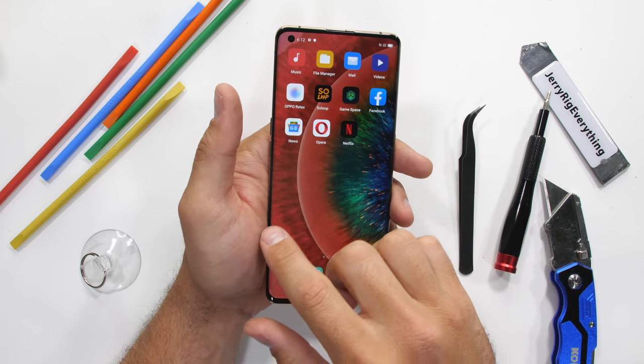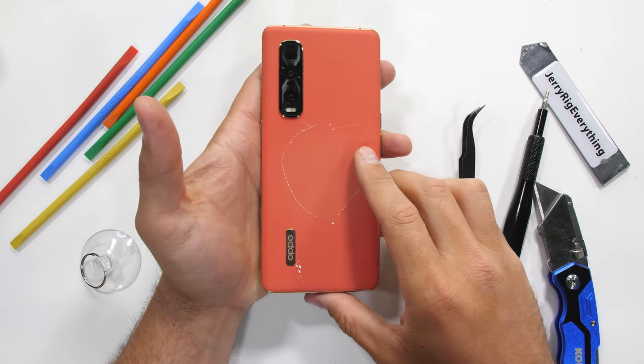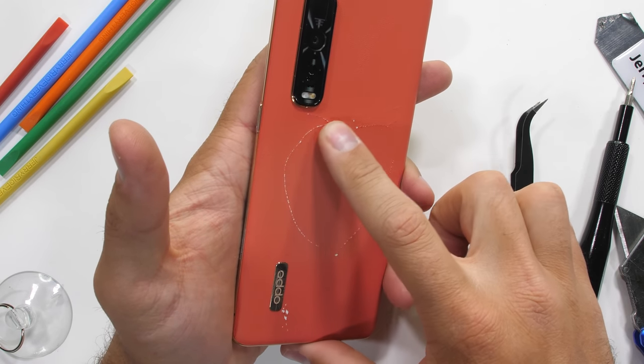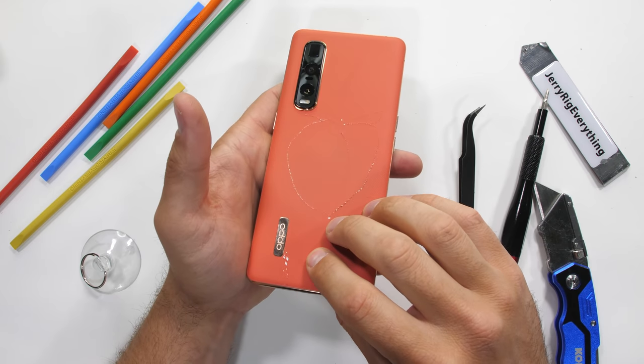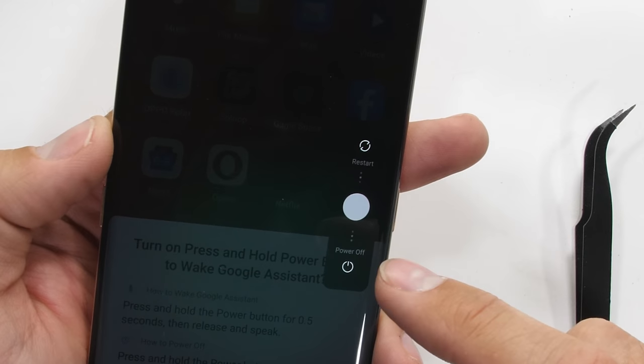The Oppo Find X2 Pro — that expensive flagship you already probably forgot even existed. Today we're going to take apart this peachy colored phone and find out how it's able to charge at that ridiculously powerful 65 watts. Let's get started.